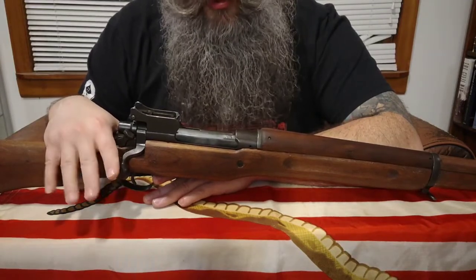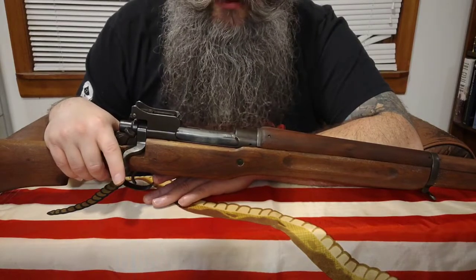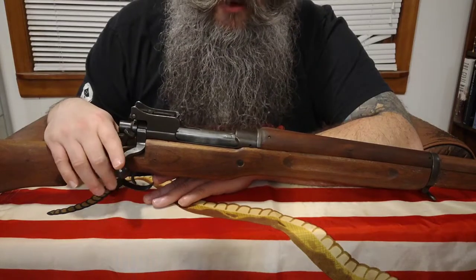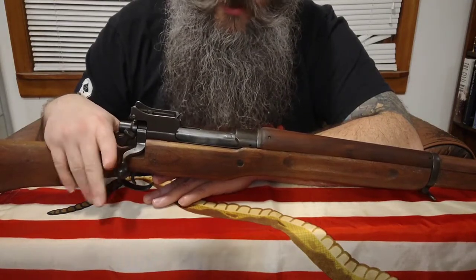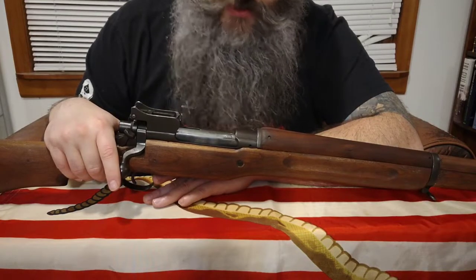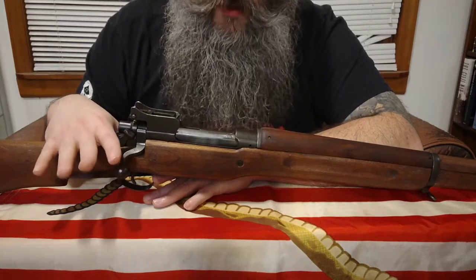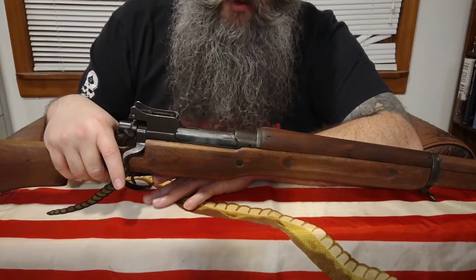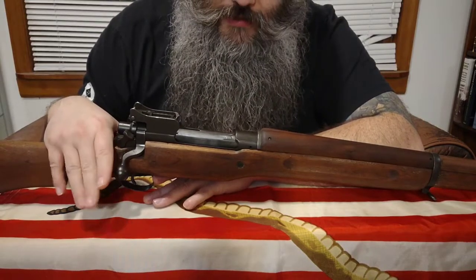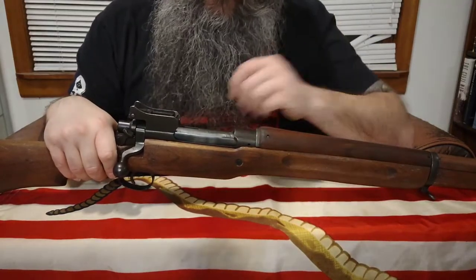When World War I actually broke out, the British hadn't perfected the new round yet and found themselves needing more rifles, so they contracted out to US manufacturers — Winchester, Remington, and Eddystone, a subsidiary of Remington. They just had those companies produce the rifles in the British .303, the old round, and those were deemed the P14s, or Pattern 14s, as opposed to the P13s.